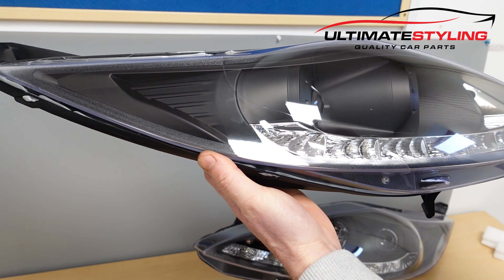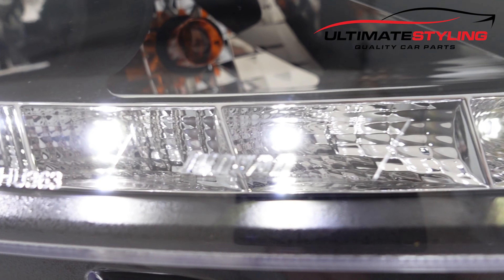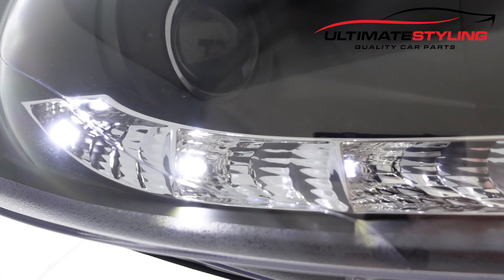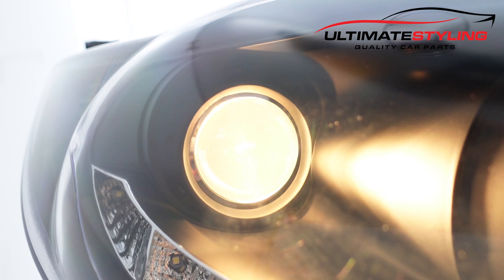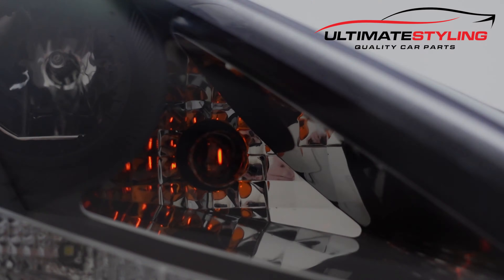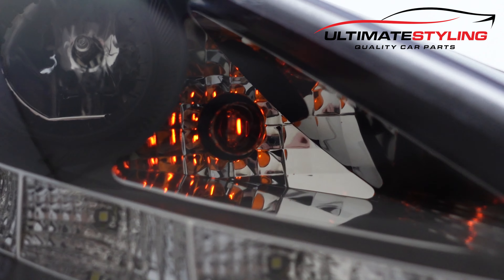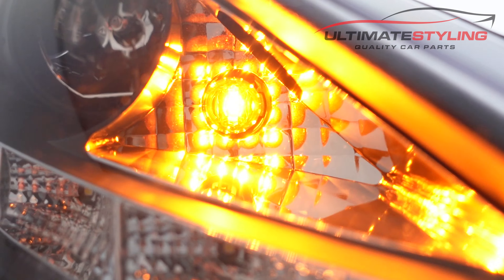Next we'll get these illuminated so we can have a quick look to see what they are like lit up. There it is — there you go.